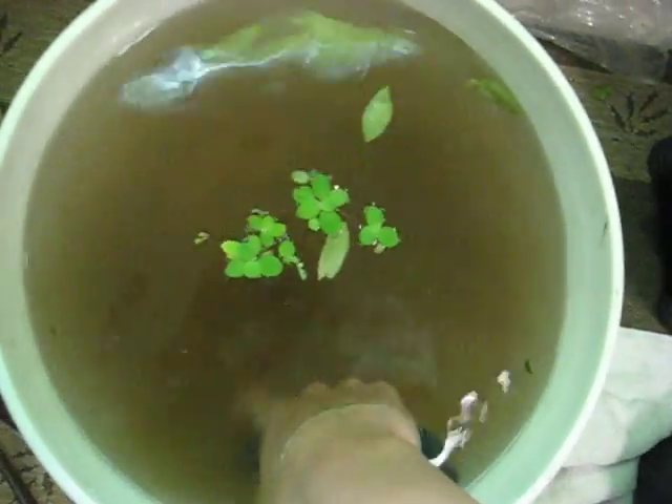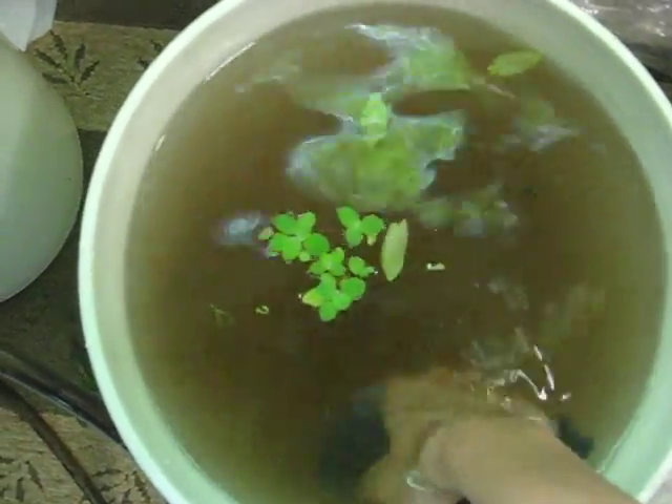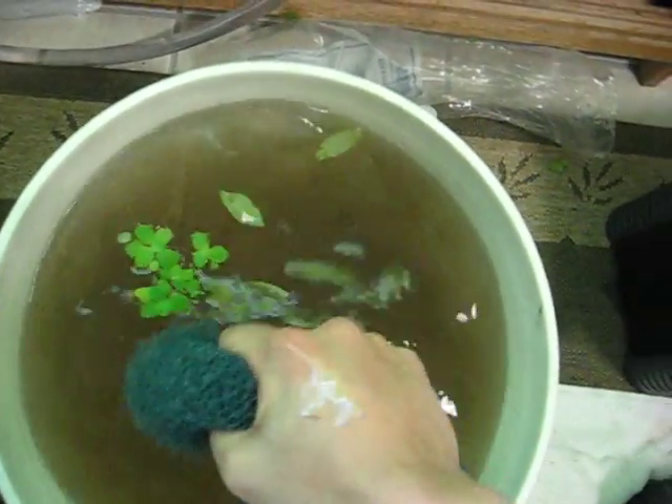You want to squeeze it so you can get all the gunk out. This is good because you can get excess waste off the sponge, but you're keeping it in the same water so the bacteria stays the same — so you're not killing the bacteria.